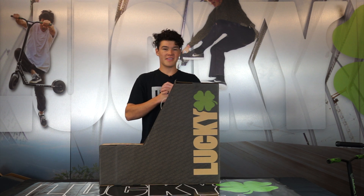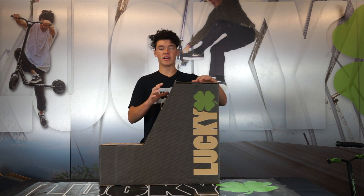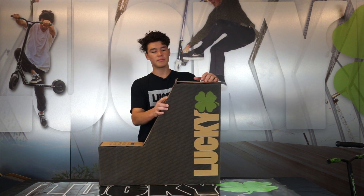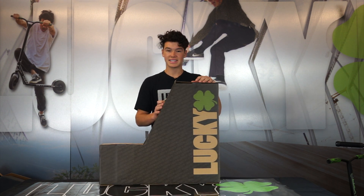Yo, what's good guys, Cody Flom here. I'm back here at the Lucky Warehouse and today I'm going to run you guys through the process of setting up your new Lucky Complete. In this video we're going to be using the Lucky Crew Complete as the example.